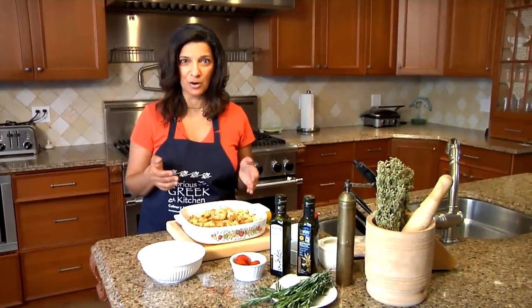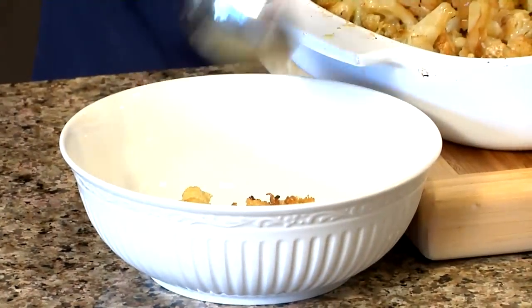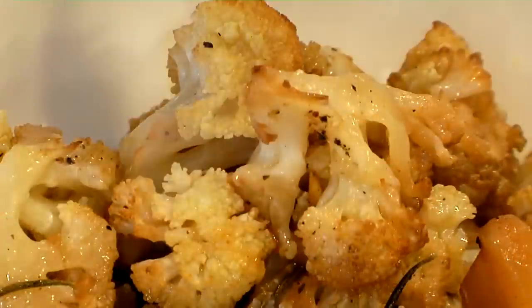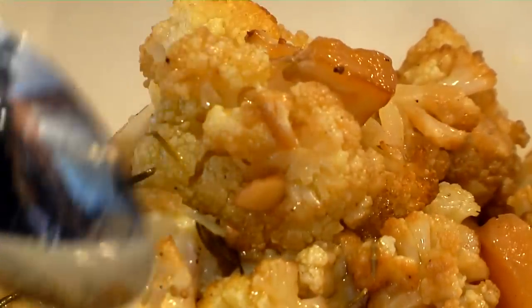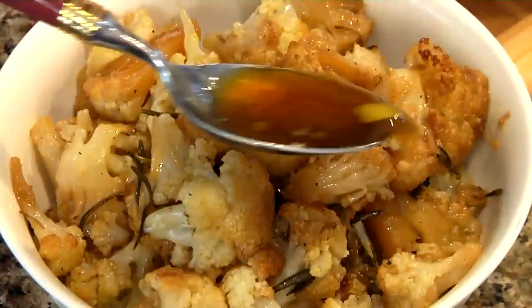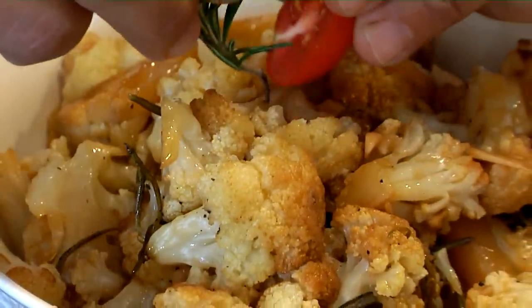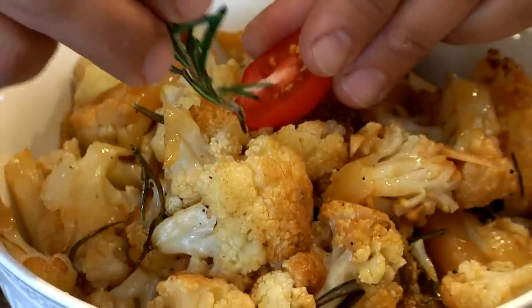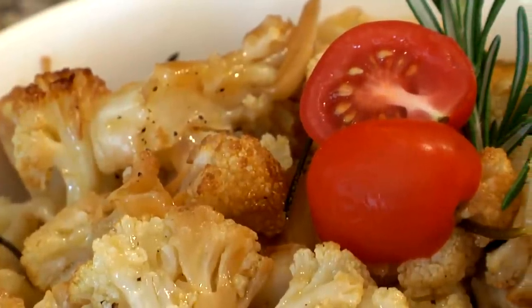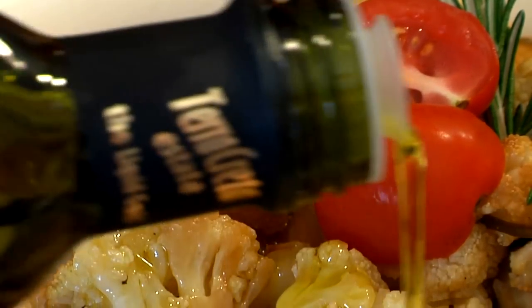I've just taken this out of the oven — my roasted cauliflower with Greek olive oil and salt. I'm getting this into my serving bowl. It's got that nice crispy brown color we looked for on top. I'll embellish it with a little bit of rosemary and garlic, and get some of that delicious juice from the bottom of the pan — that's always the most flavorful. I'm going to garnish it with a sliced grape tomato on top and a little fresh rosemary, then drizzle a little of this golden, delicious Cretan olive oil — Terra Creta — right over that.